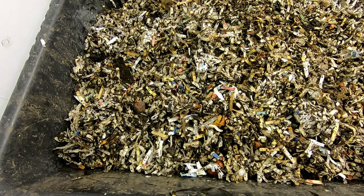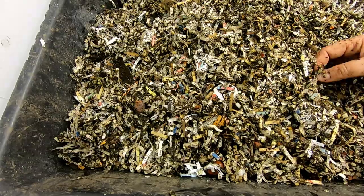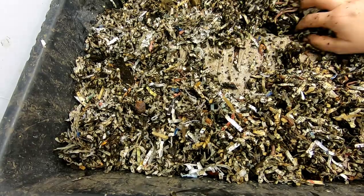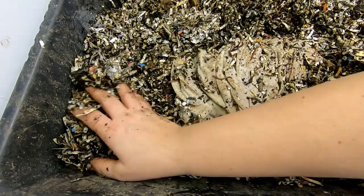Hey guys, it's Anne over at Plant Obsessed, and my camera wasn't running, so I had a big nice conversation with you about a new experiment that I'm doing called Eat My Shirt. Happens to the best of us, doesn't it? So let's back up here.